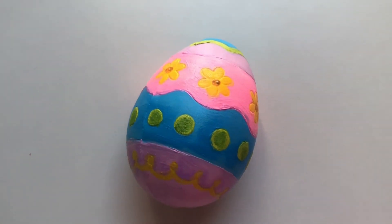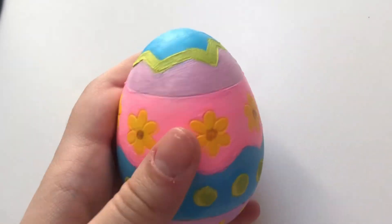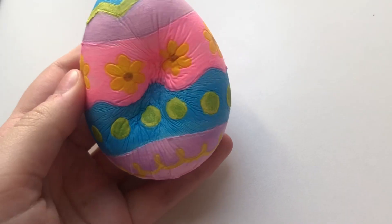Here is the final Easter egg squishie. This was the longest squish to do in my painting, but it was worth it in the end because I really like the colours on it and how it turned out. And also this one's like a really good squish too.